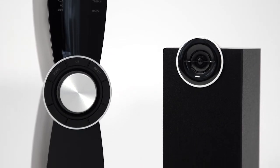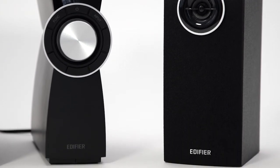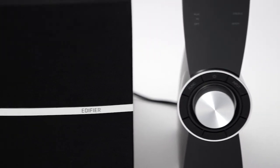The speakers can be placed optimally as the amplifier is a standalone unit separated from the entire system. The C2XD is equipped with optical, RCA and auxiliary inputs for versatile connection options. The digital input ensures noiseless transfer of sound from your TV or computer.